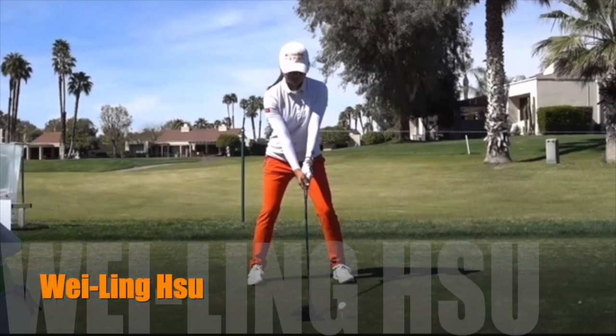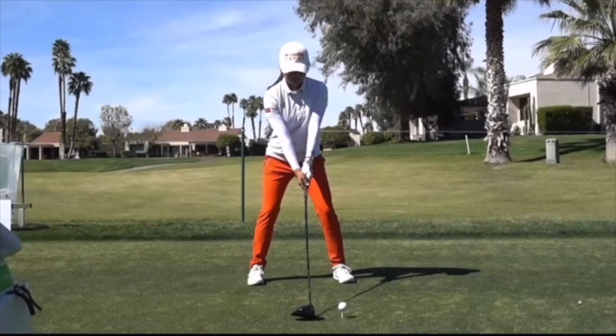In this video let's take a look at the golf swing of Wei Ling Su, playing great at the Pure Silk this week, just lighting it up with great iron play. Let's start with the driver swing from the face-on view.